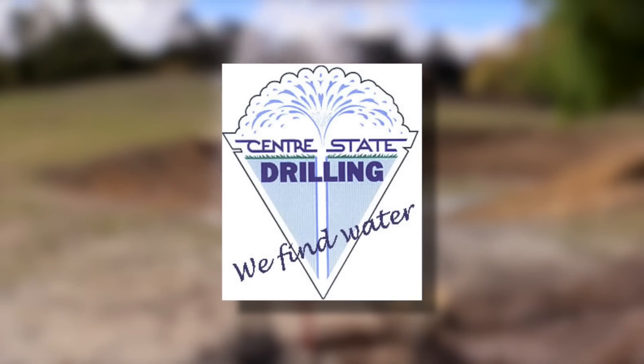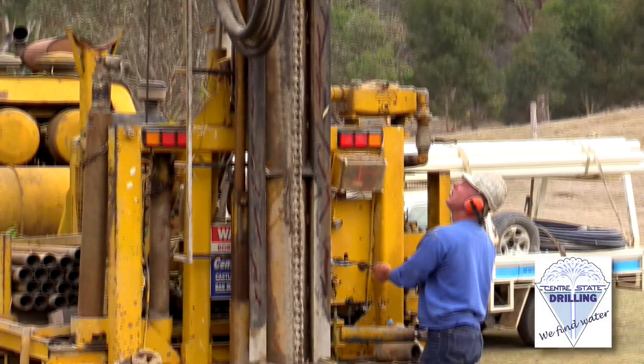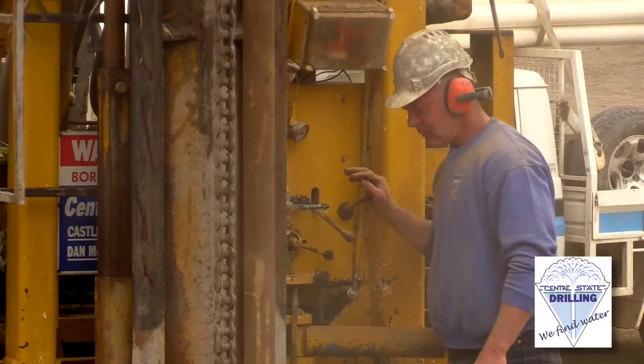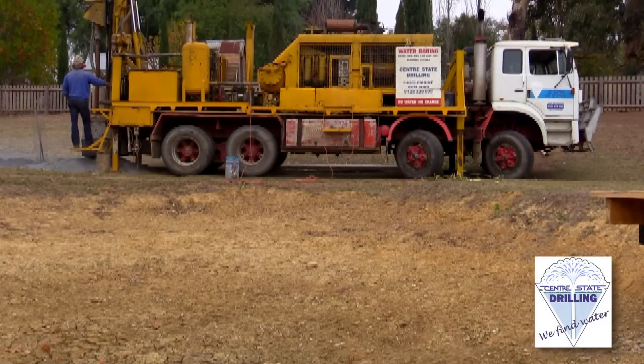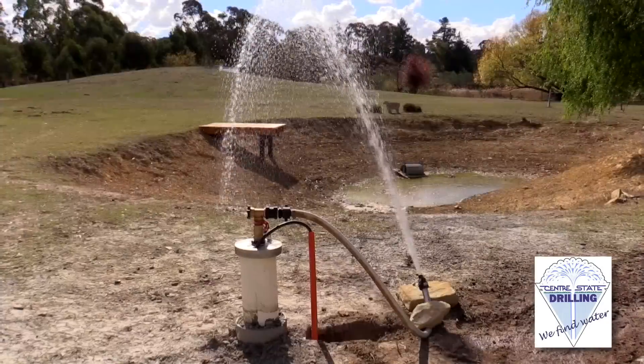In this video we're going to show you a little bit about what Centre State Drilling does and why they're the best in the business. Dan McMahon is the owner and operator of Centre State Drilling — it's a job he's been doing for 30 years. Let's take a look at a job Dan did recently to show you how easy it is to get fresh, clean bore water when you know how.